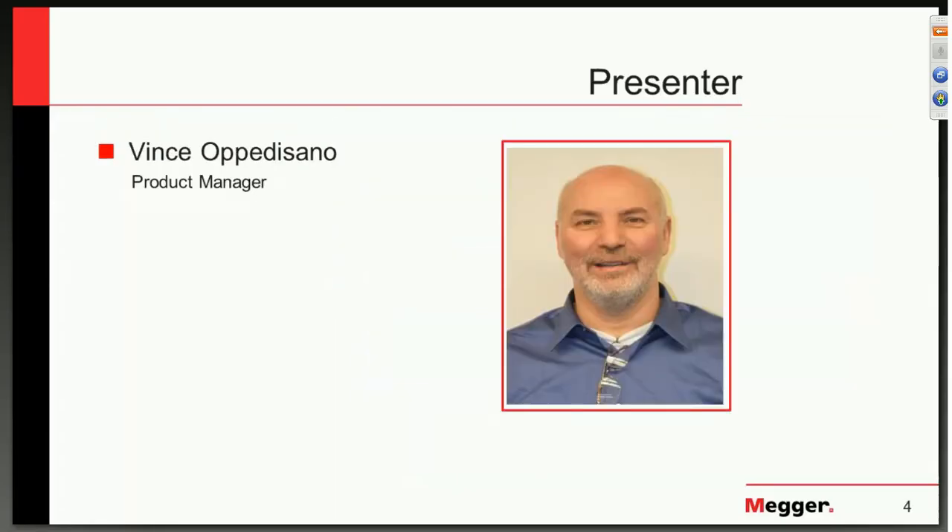Our presenter today is Vince Apedesano, America's Product Manager for Transformer Products. Vince is based out of Valley Forge, Pennsylvania. Thank you for joining us, Vince.